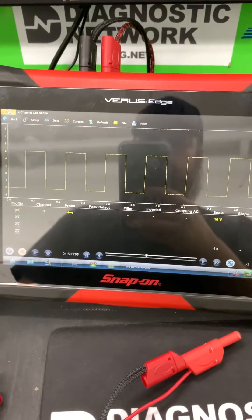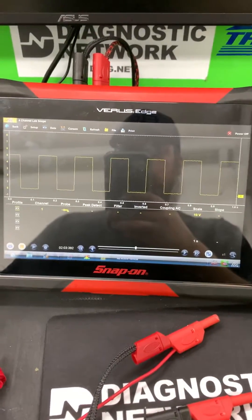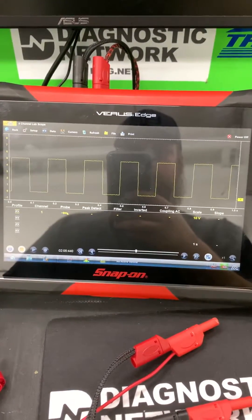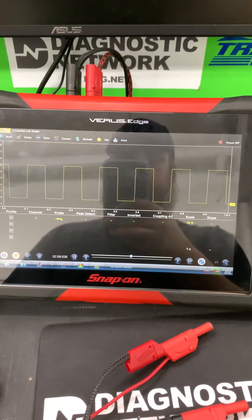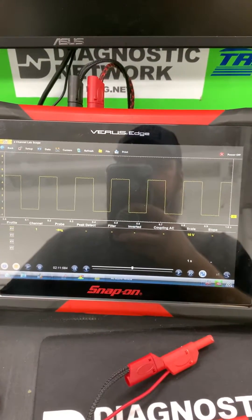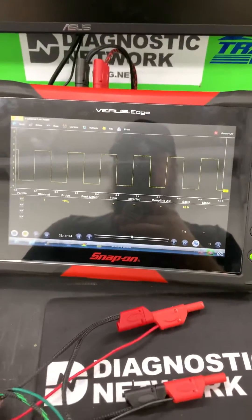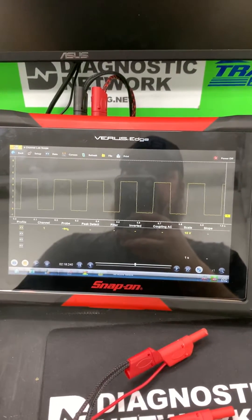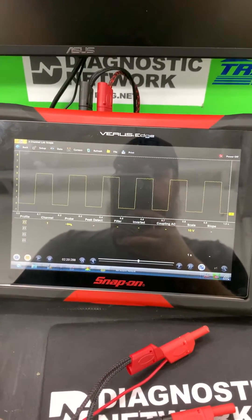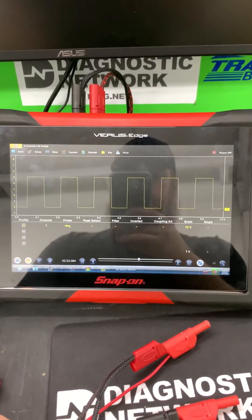This is good for when you've got a circuit condition for a cam sensor where it just says circuit low or circuit high. You check your circuits, everything looks good, but you're still having issues with your cam sensor. This will allow you to test just the cam sensor outside of the circuit to see if you possibly have a PCM issue, a wiring issue, or a problem with the sensor itself. Thanks guys, have a good day.